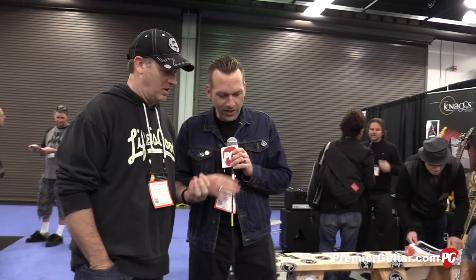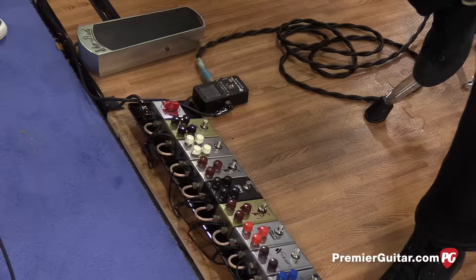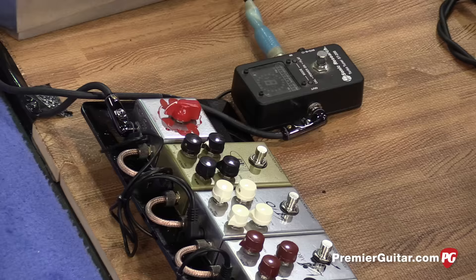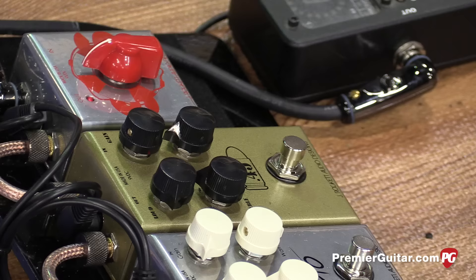Chris, you guys have eight new pedals? Seven of them made it here. There's an eighth one that's a new delay. So we're just going to work down the pedal board and bust through them. So what we heard coming in was the J45 type pedal? Yeah, it's called the 45 Caliber. It's our take on a '62 JTM 45. We wanted to get that AC/DC in a box, anywhere from Malcolm to Angus. That says it all for that pedal. What are the controls on it? At the bottom you've got the bass and treble controls, and then volume and gain at the top.